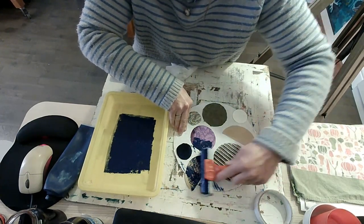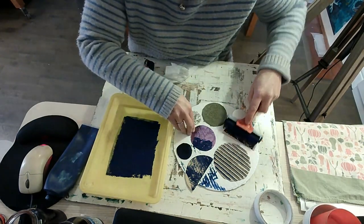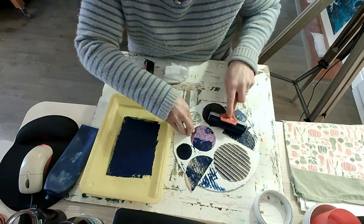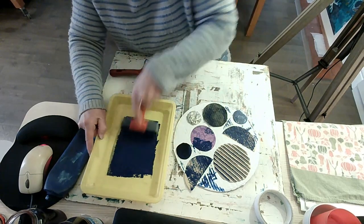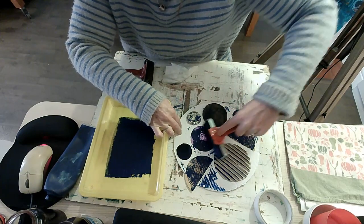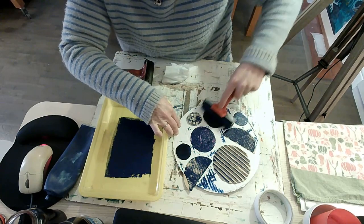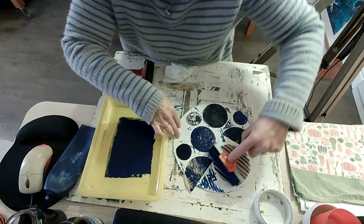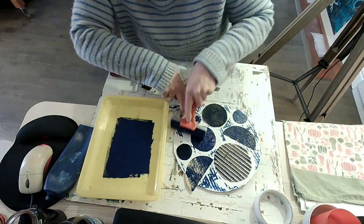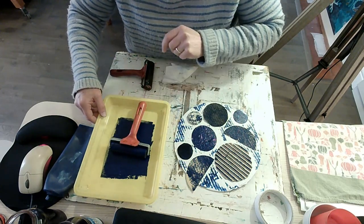Don't worry if it goes on the printing plate as well — that's part of the pattern. I think it's going to take lots for this fabric. There's the crinkly aluminium foil. You could cut out any shapes you like — I just thought we'd keep it simple today and do circles and semicircles. Put your roller in there when you're done.